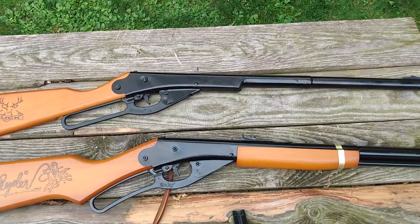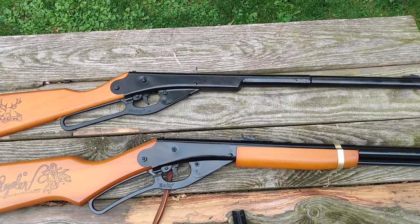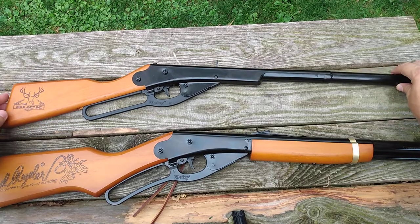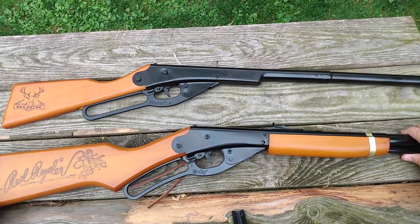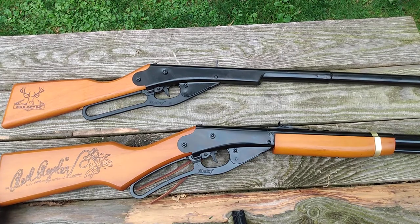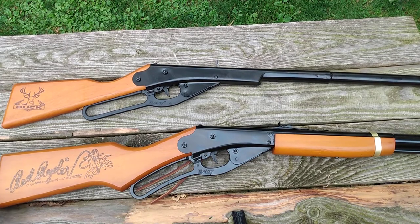As always, shitty content — shitty shitty content. Let me move them in frame a little bit there for you. Sorry I don't have a fancy camera — this is all just shot on my phone.